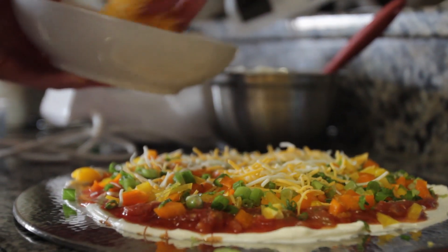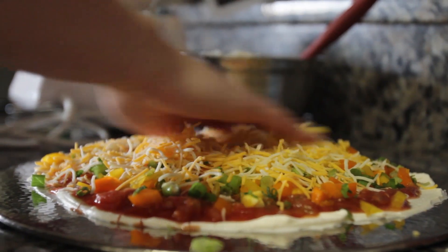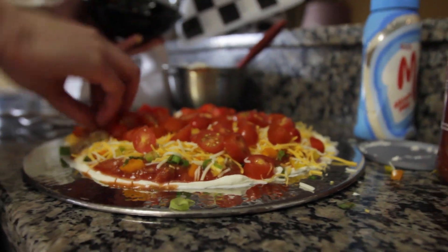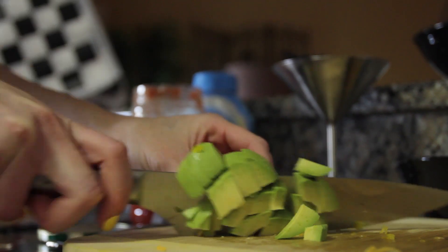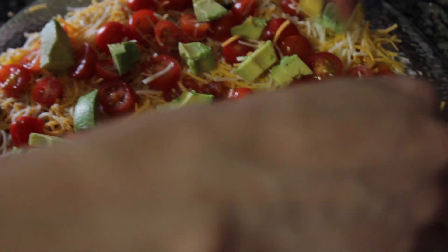Then on top of that, add your cheese. Cheese is one of my favorite things in the world — it's so good. You can use whatever kind you want: mozzarella, cheddar, a mixture, whatever you prefer. Then of course, to finish it off, add some sliced tomatoes. You can use whatever kind of tomatoes you want — I use grape tomatoes.